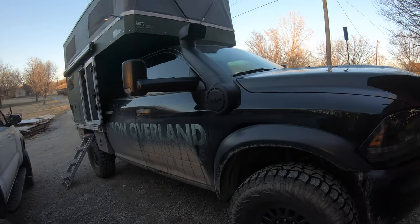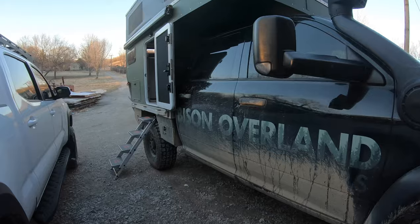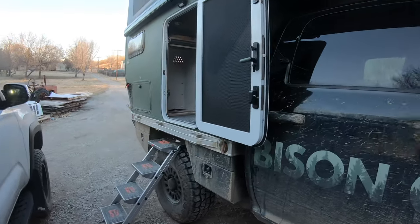So the rig is still for sale — truck and camper together, or camper on its own.